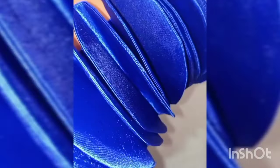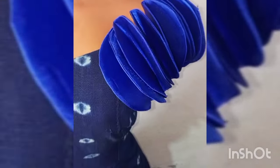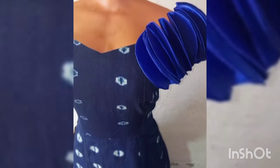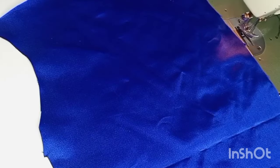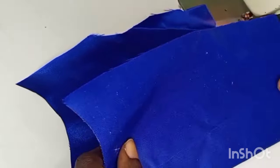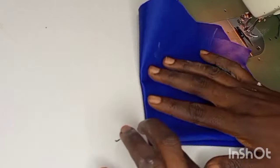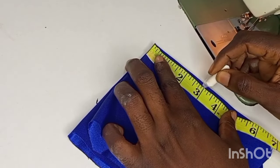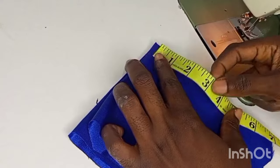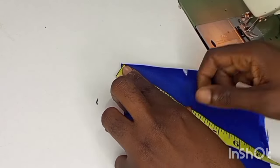Hello fashion lovers, welcome to another interesting tutorial on Carol Creations. Today we are going to make this beautiful bible sleeve or circle petal sleeves. We are going to use this shiny face satin. We start by folding into two, then fold again — we are folding into four — and we are going to use three inches as our radius for the circles.